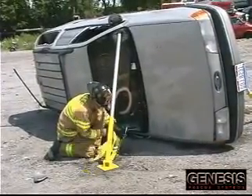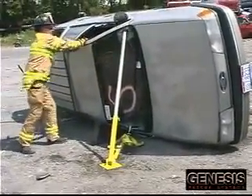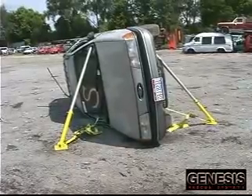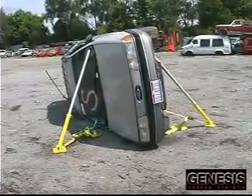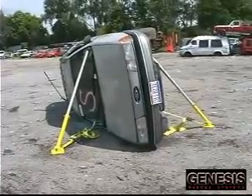As you can see, this vehicle is rock solid. Once familiar with the Kodiak vehicle stabilization system, rescuers can stabilize this vehicle in less than 60 seconds. Notice how the struts are used like outriggers to stabilize this vehicle.